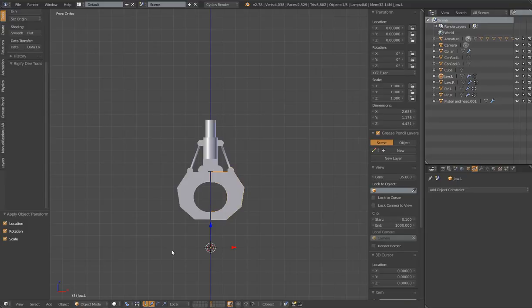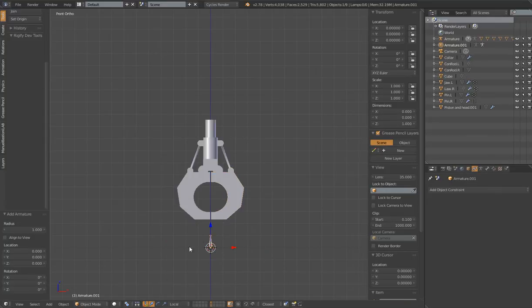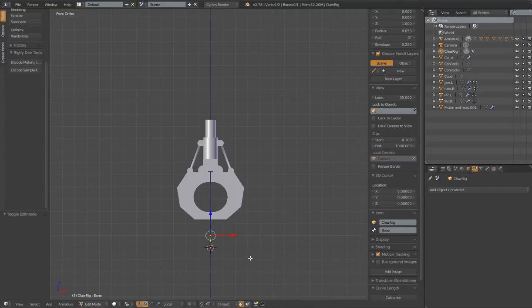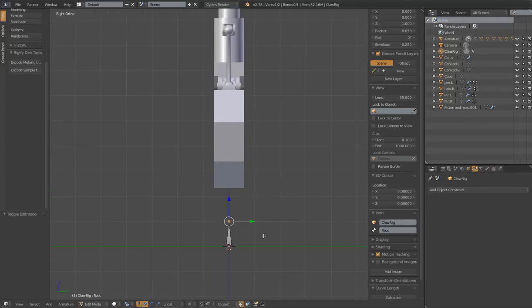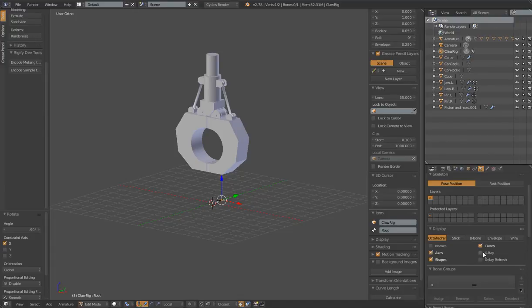Let's do Shift-A, add our armature, single bone. My cursor is at the center of the scene, so that puts the armature at the center. With the armature selected, let's change the name to 'claw rig'. Go to edit mode. With this first bone selected, let's name it 'root' - I always like to have a root bone. With the top selected, RX negative 90, I'm going to lay this bone down flat. I'll go to the armature panel and turn on axis display and also X-ray display.